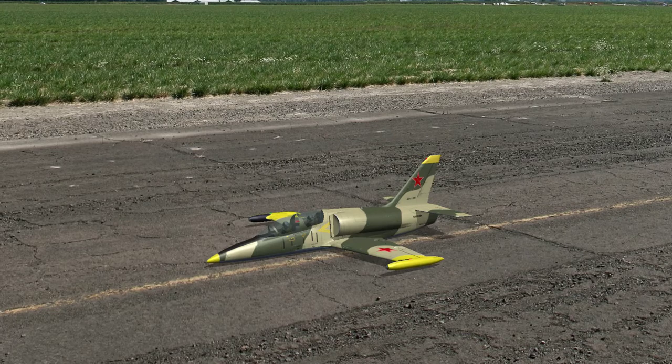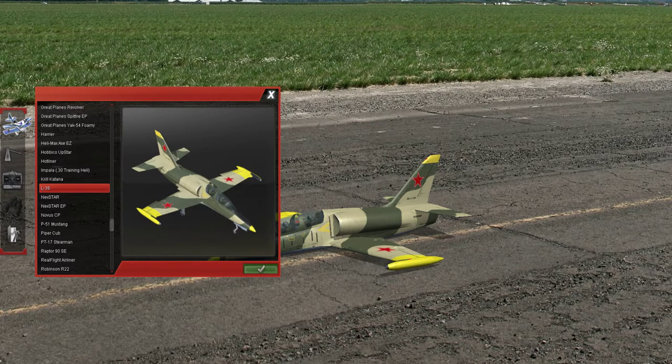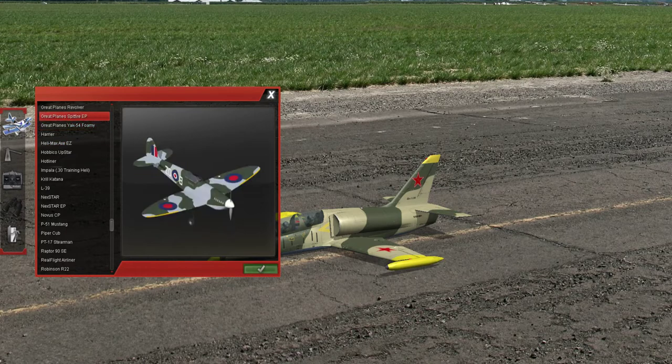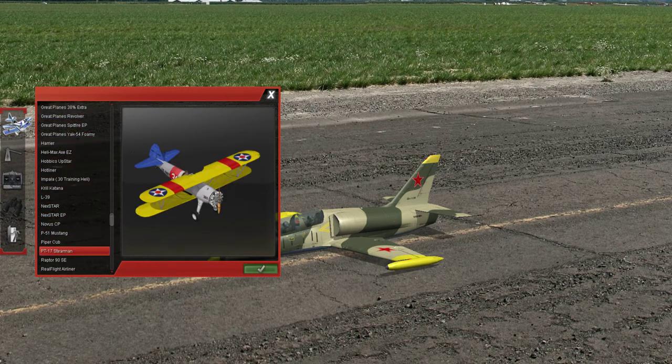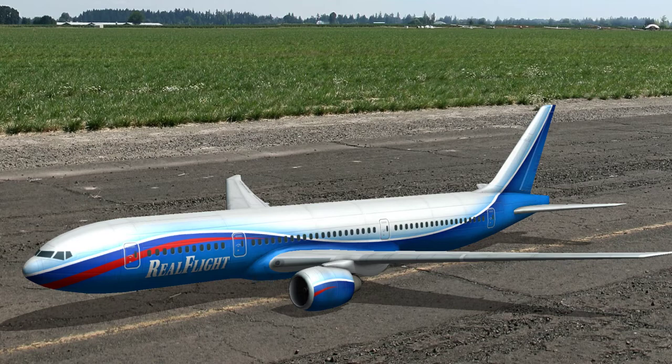Now there are a ton of different aircraft here. If I push menu here we can select the Harrier, we can select great planes like the Spitfire and Piper Cub, and even a RealFlight airliner. I know I wanted to do the L-39 but we are definitely going to try that airliner.